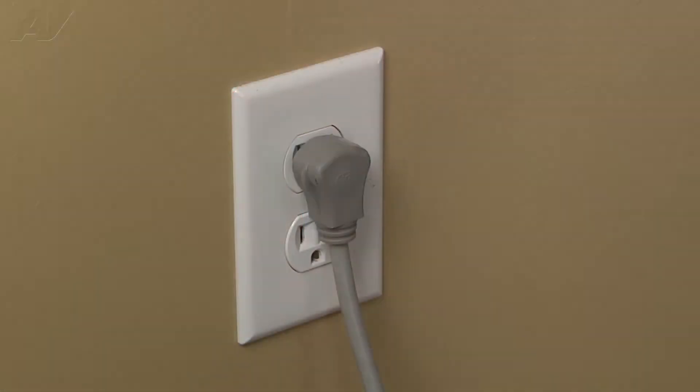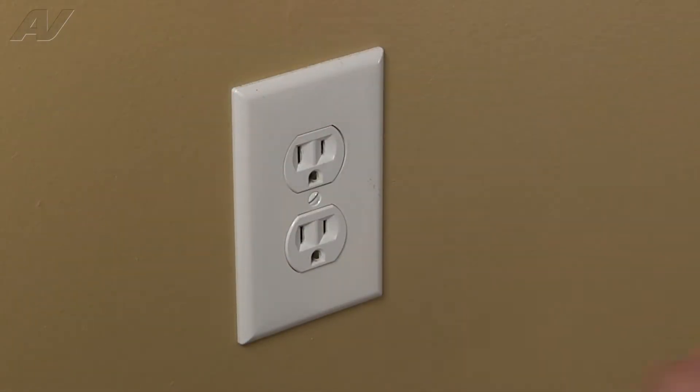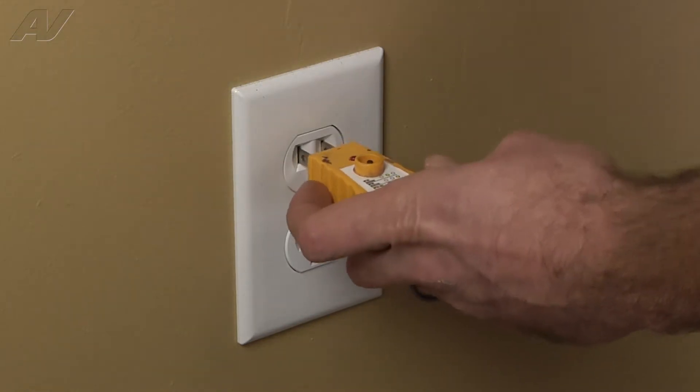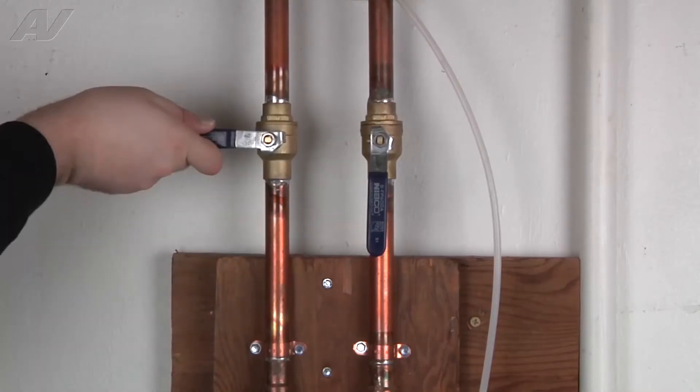Before beginning any repair, always be sure to disconnect the power to the appliance. It is also recommended to test the outlet for the proper voltage. Remember to also turn off the water.